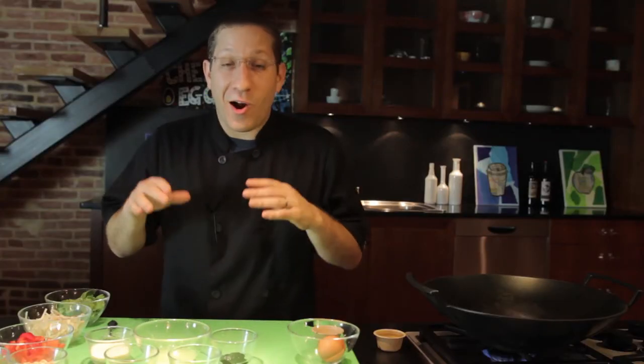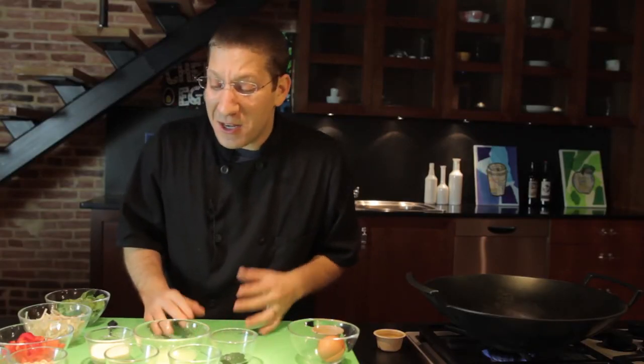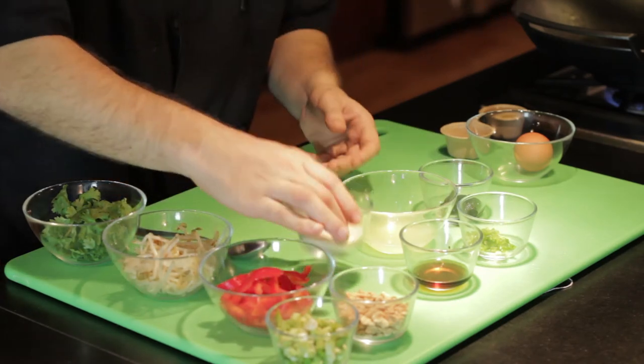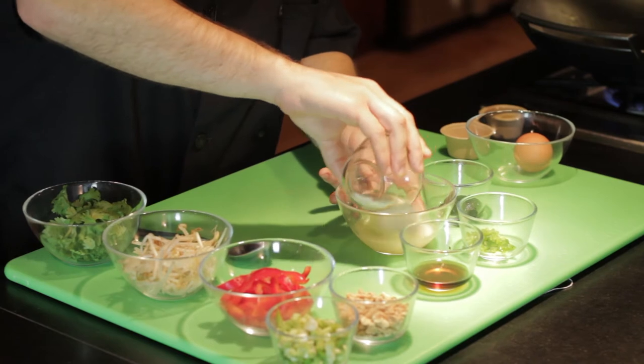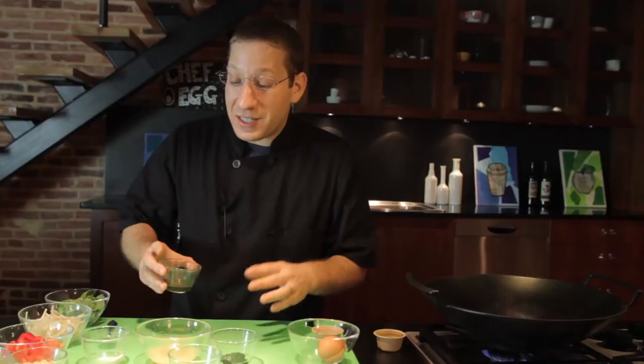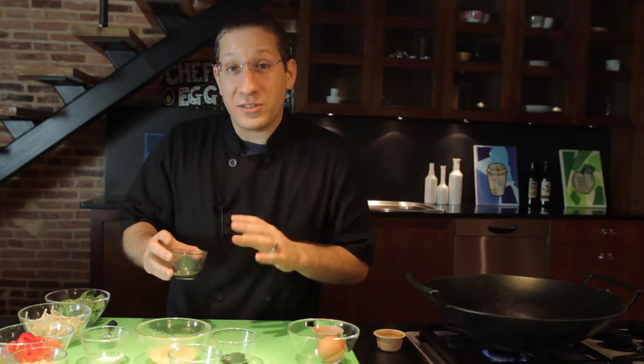Now it's time to create our homemade pad thai sauce. We're going to start out with some of our lime juice — it's going to give us our sour flavor, and we're going to balance that out with some sugar. And we're going to add some fish sauce, and it's going to give our sauce a really wonderful depth of flavor.